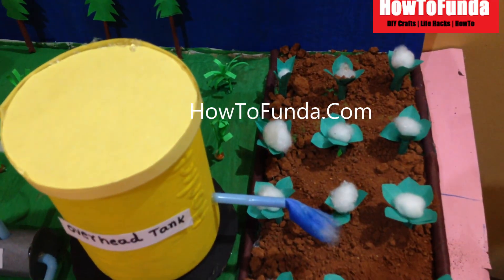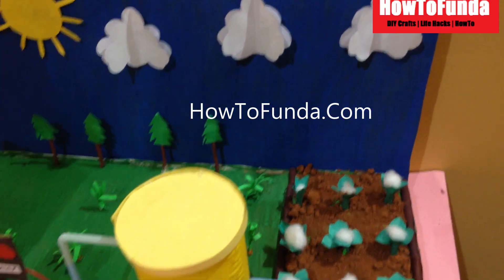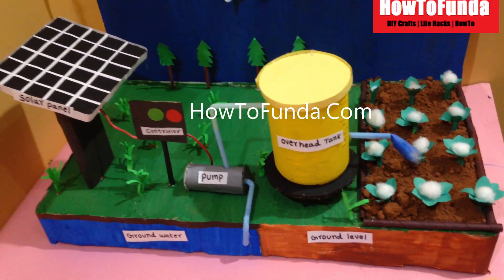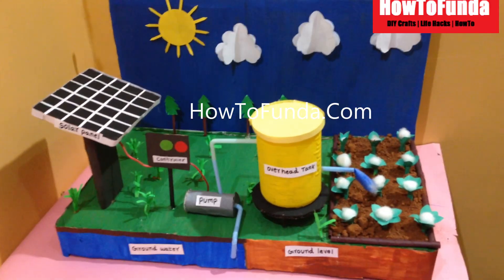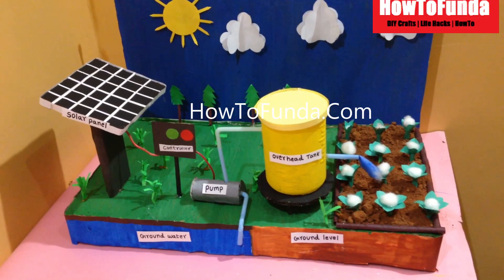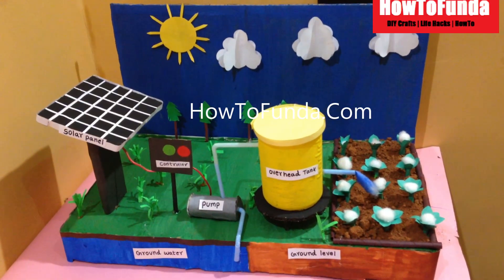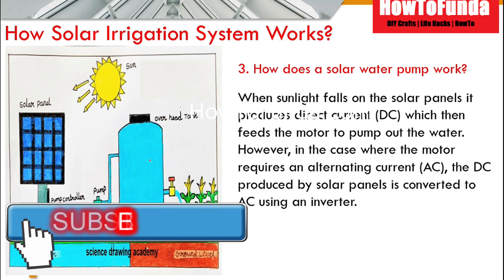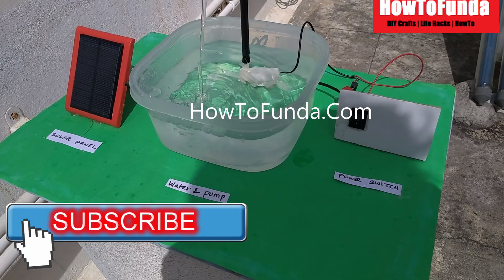The second method is whatever solar power is generated gets stored in batteries. Later we can use it, or for certain types of motors that run on alternating current, using an inverter you can convert DC power into AC power. That can be used later to run the pump for AC pumps. This is how the overall solar irrigation system works.